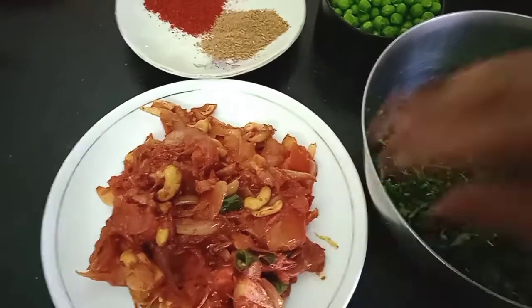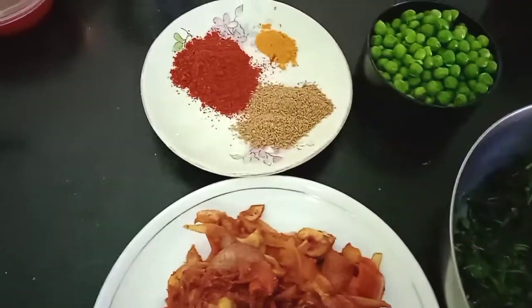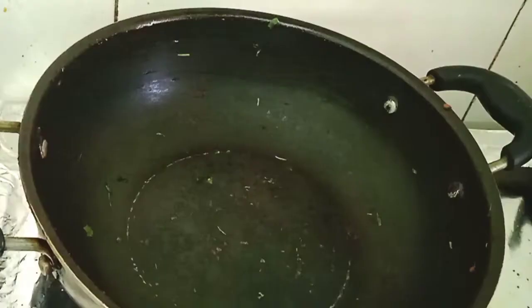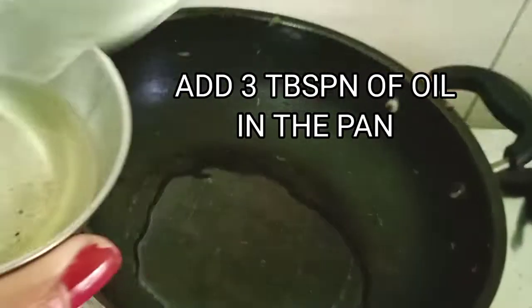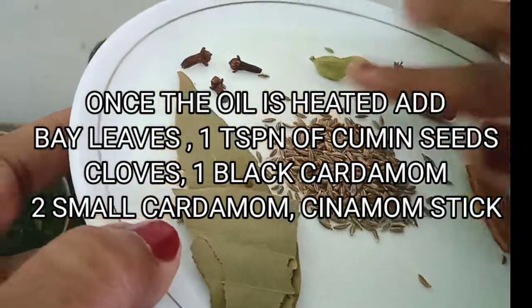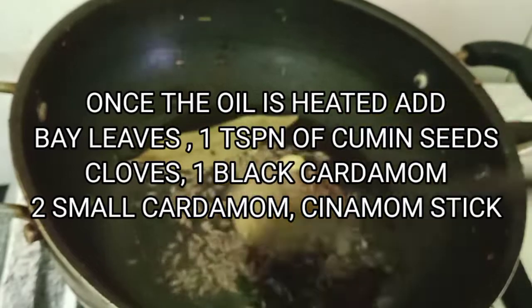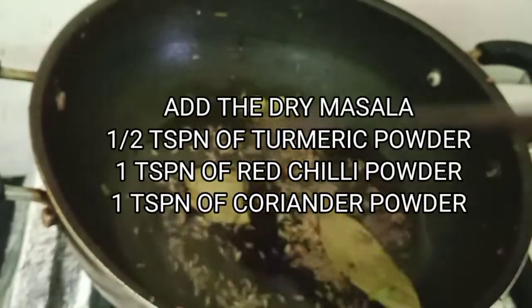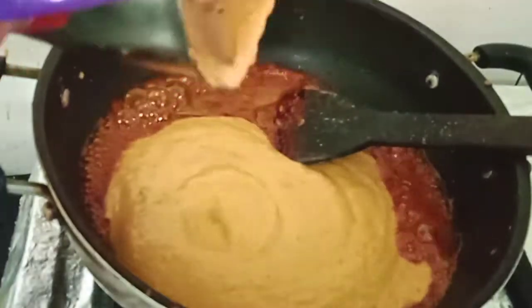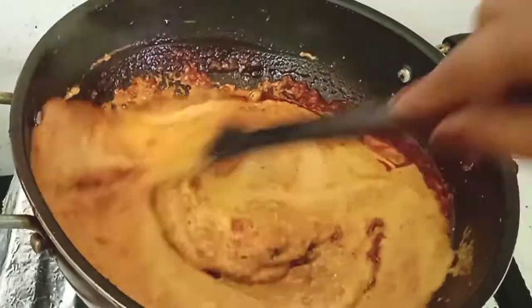Our masala is ready to grind. We have the fried methi, one cup of boiled green peas, and the dry masala with green chilli and coriander powder. We've ground the fried onion and tomato into a paste. In a kadai, taking three teaspoons of oil, once heated we add bay leaves, cloves, small cardamom, one black cardamom, cinnamon stick, and cumin seeds and fry them. Then we add half teaspoon turmeric powder, one teaspoon red chilli powder, one teaspoon coriander powder, and then the ground paste, frying nicely till the oil leaves the pan.